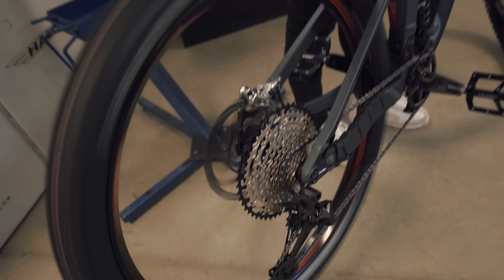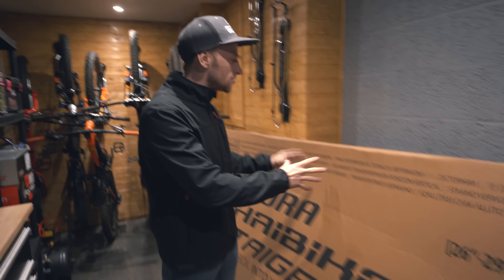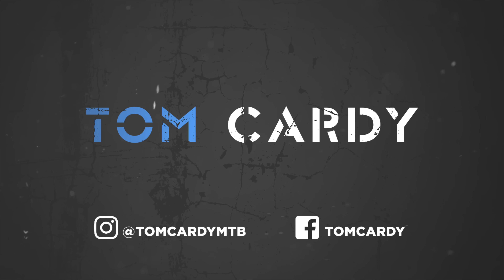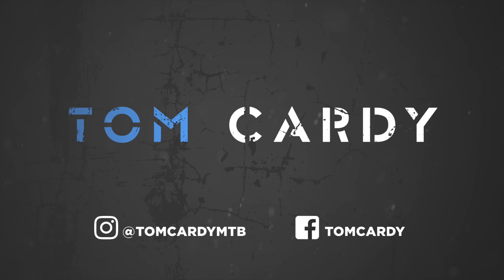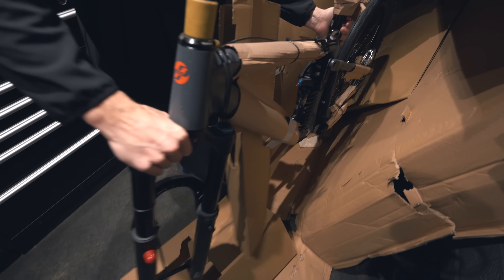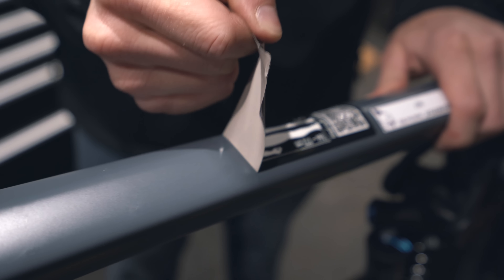That's the best sound ever - new bike day never gets any less exciting, and I'm sure you'll all agree that you can never have too many bikes. That is why I'm so stoked to unbox and reveal what is inside here. I could stand here talking for a moment but I'm so excited I want to just get straight into it and see what's inside the box. This bike is looking absolutely insane.